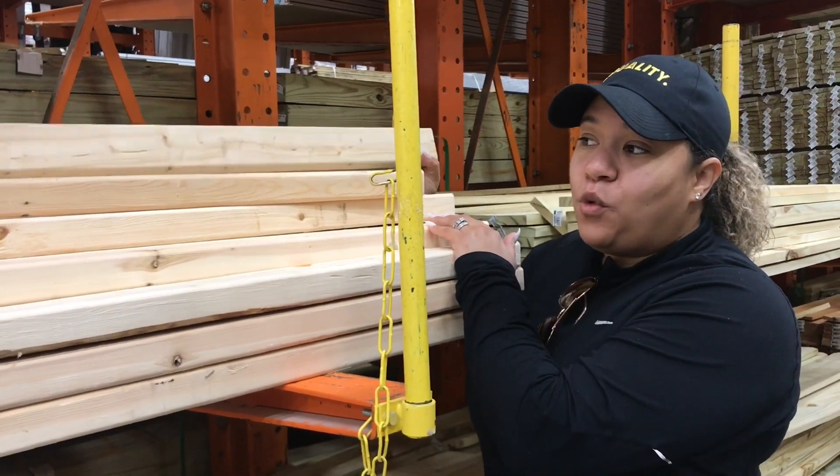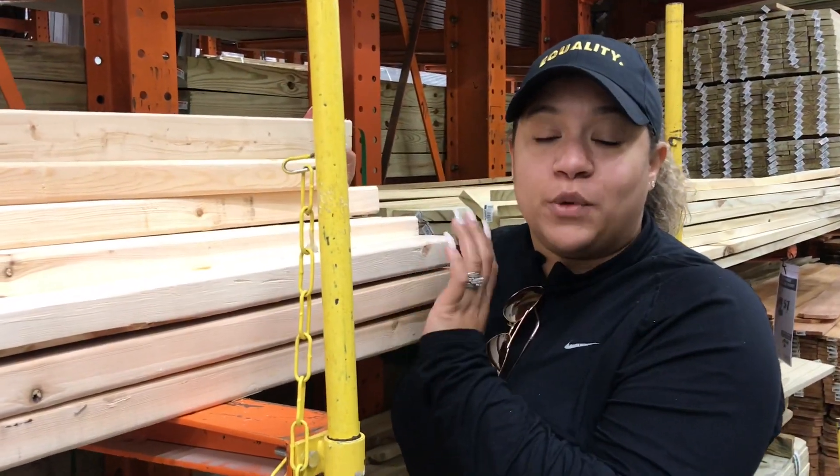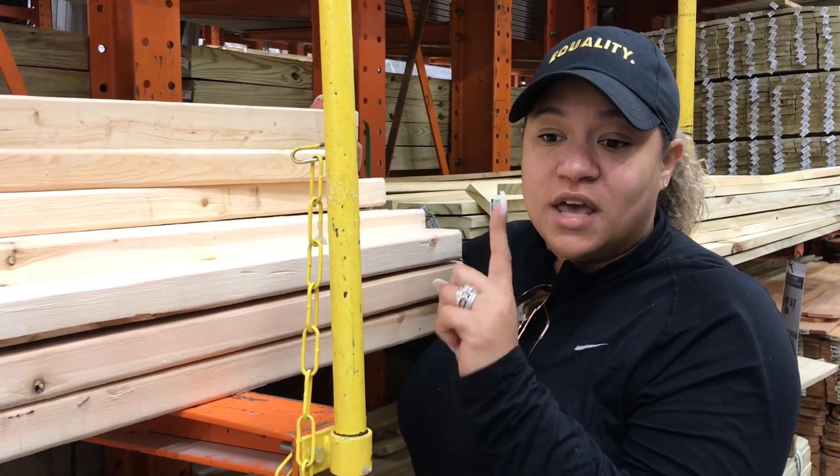So basically I'm just picking out what piece of wood that I want, because the outsides are going to show, so I want to make sure that the wood matches the other piece of wood.